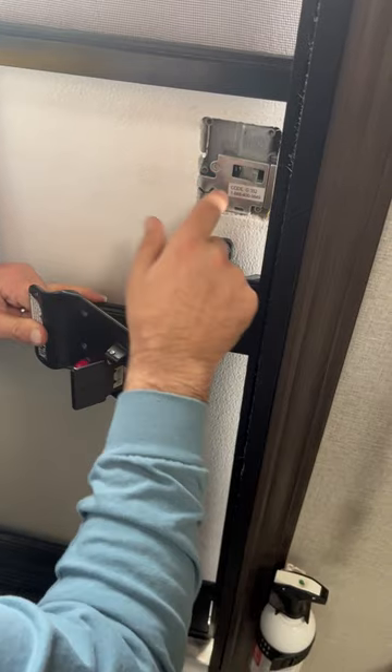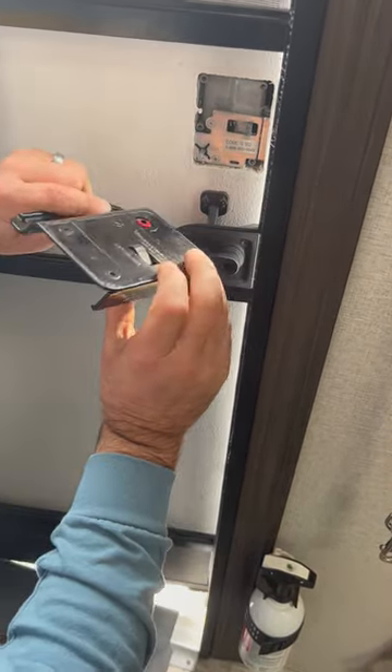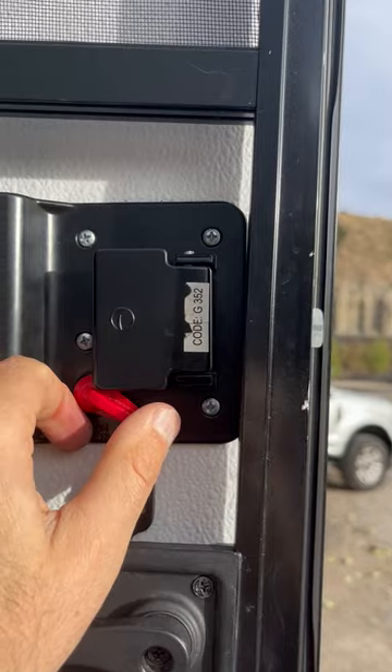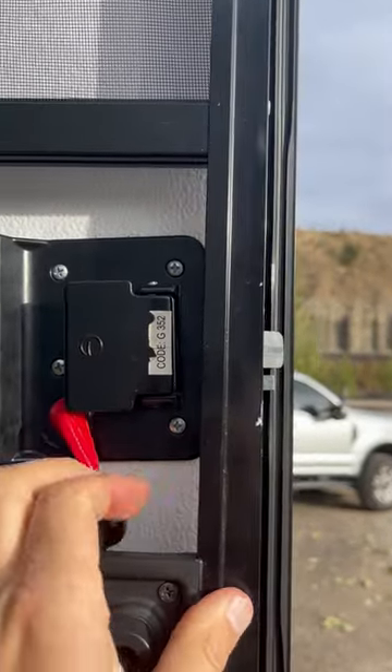I'm going to go ahead and get it put back together and put it back in place, locked in. I'm just going to place this and screw it all back together. And everything is working again.